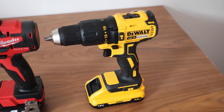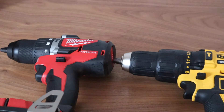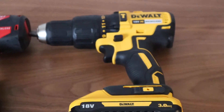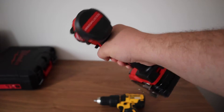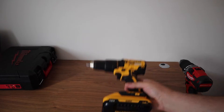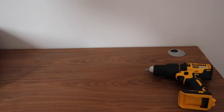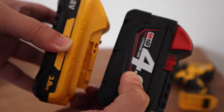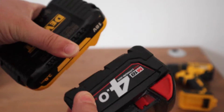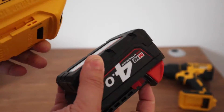Here is a size comparison of the two drills. It doesn't seem that big but in reality it makes all the difference. Personally, I think the Milwaukee will suit more people than the DeWalt. The Milwaukee has a 4Ah battery so we expect the Milwaukee to be bigger, but there are still visible differences in design.